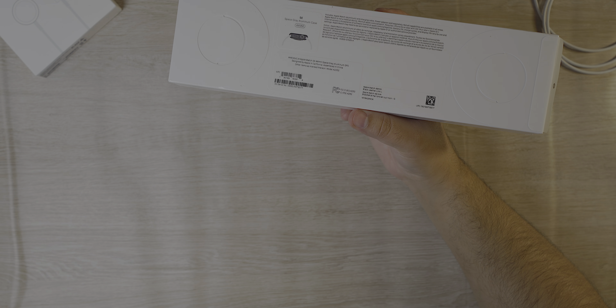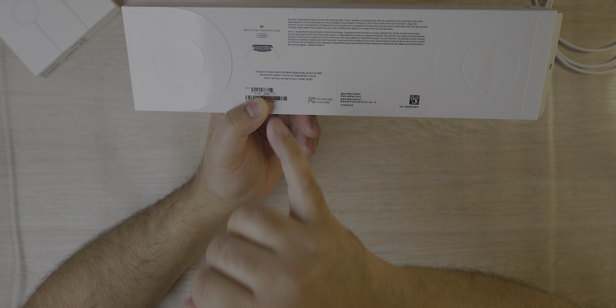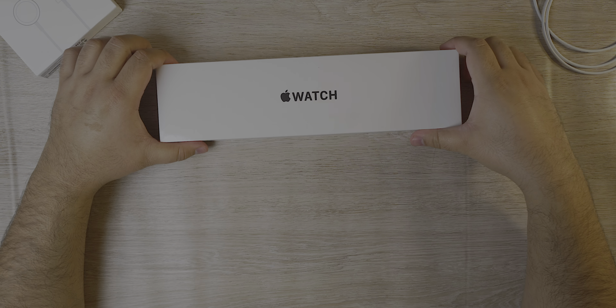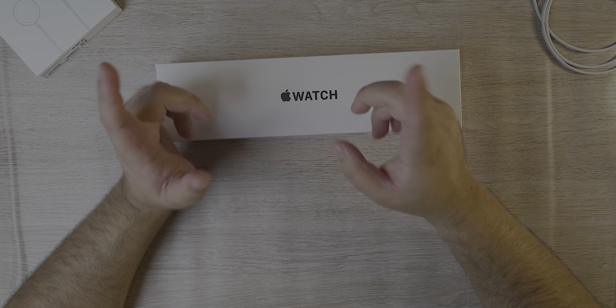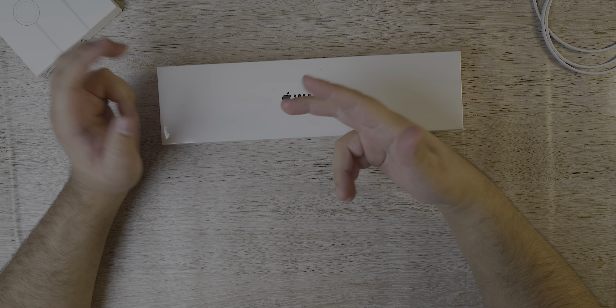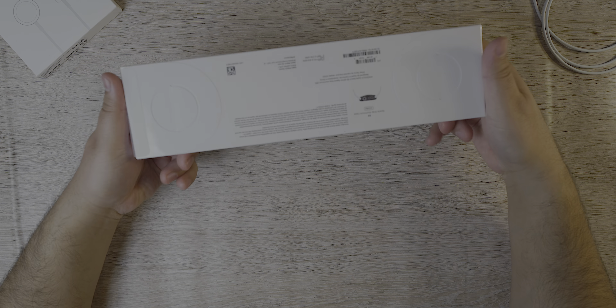For my Canadian viewers, it goes for $369 for the 40mm and $409 for the 44mm. That's if you get the standard silicone case. If you want to upgrade — which I highly recommend — to the leather link or any of the special cases, you do get a little bit of a discount, about $60 on the Canadian side.